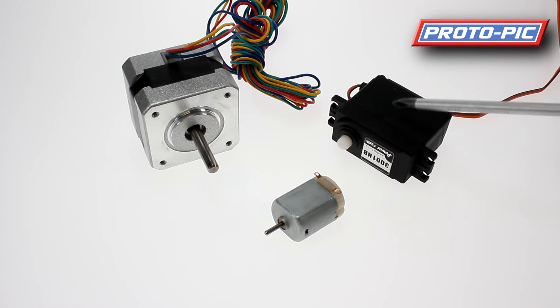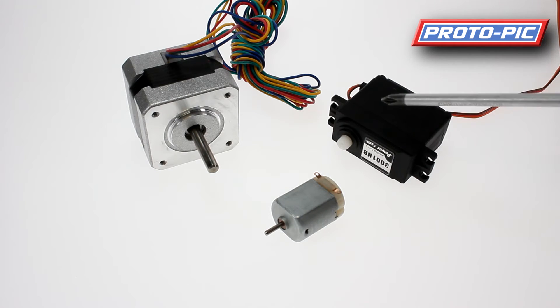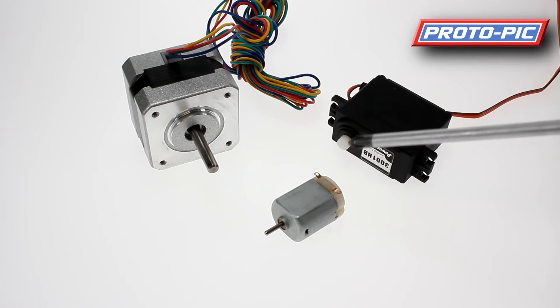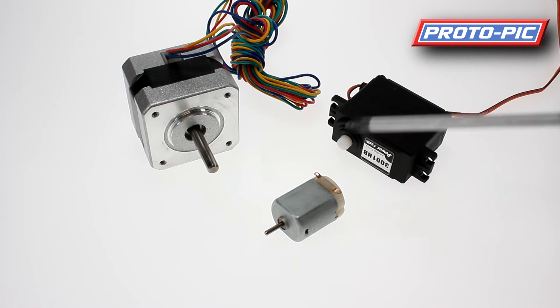Next up, we have a servo motor. A servo motor is run on voltage, but it has a separate control line, and it has a limitation of generally not being able to turn one full rotation. Though you do get variations that will enable you to have a continuous rotation.